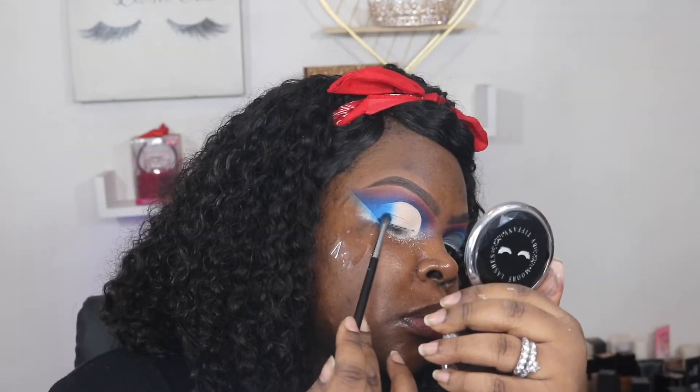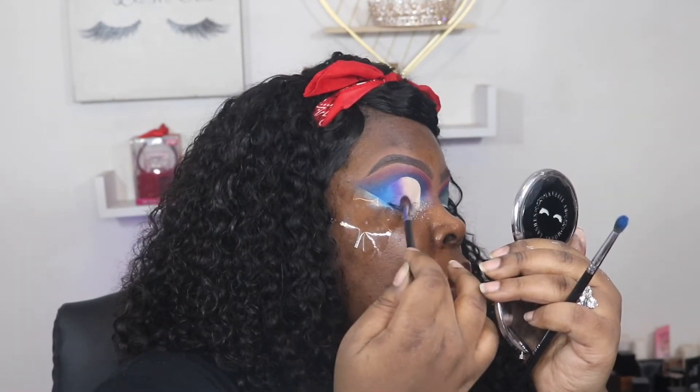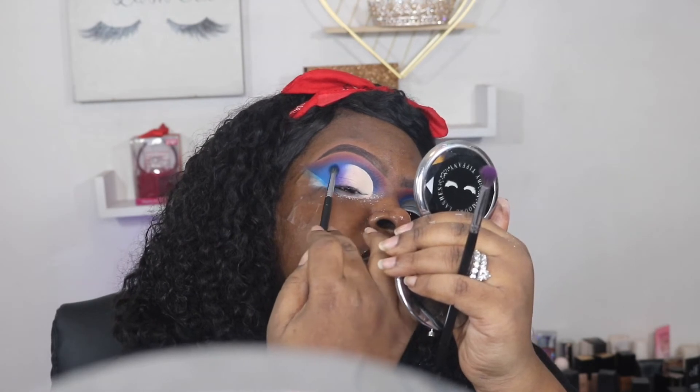I'm going to take that blue and begin to blend out those edges. Then I'm going to go in with that pink and blend out those edges of that blue. I'm just going between these two colors to make a nice gradient.